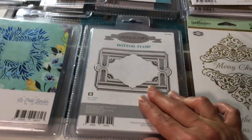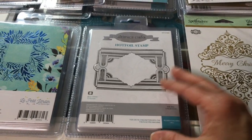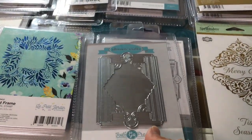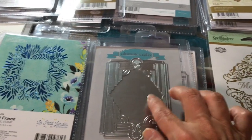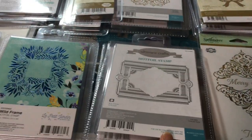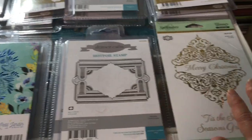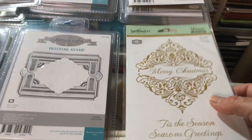They did a bunch of this art deco style and I saw some samples — that's why I said I'm going to get some of these. They're really pretty. This is a stamp, so it's a nice big background one. If you have any diamond dies you could layer them over this — diamonds were all the rage for a while and even stamps came in diamond shapes. Think of the Heartfelt Creations ones — perfect background for those.